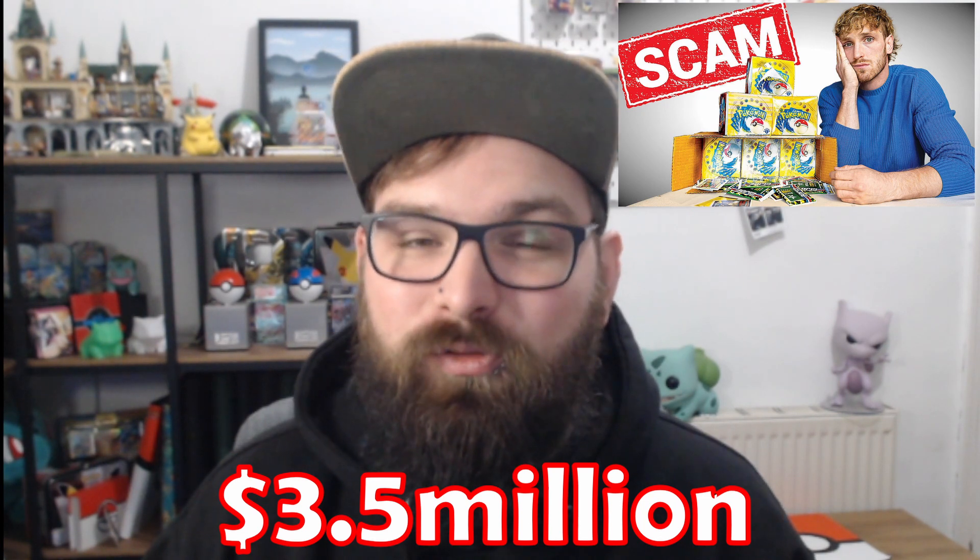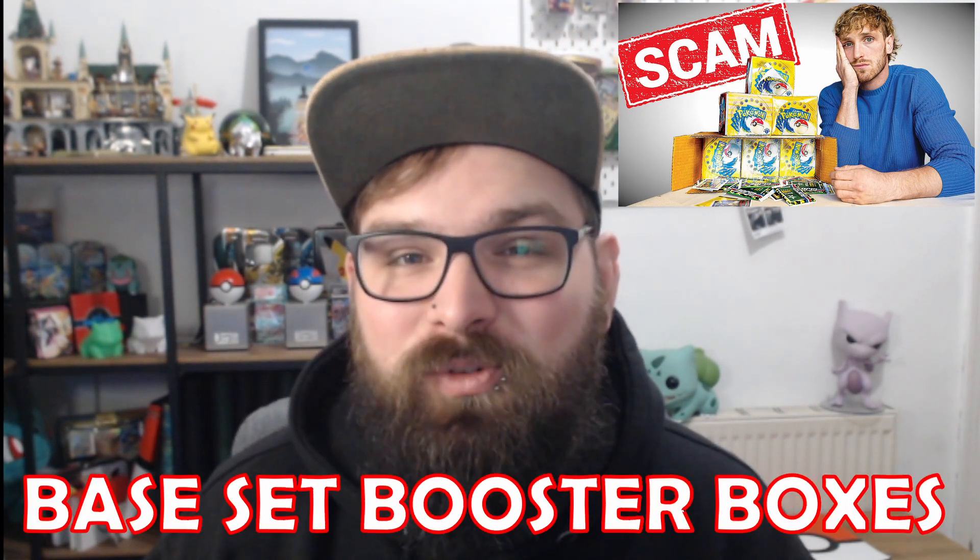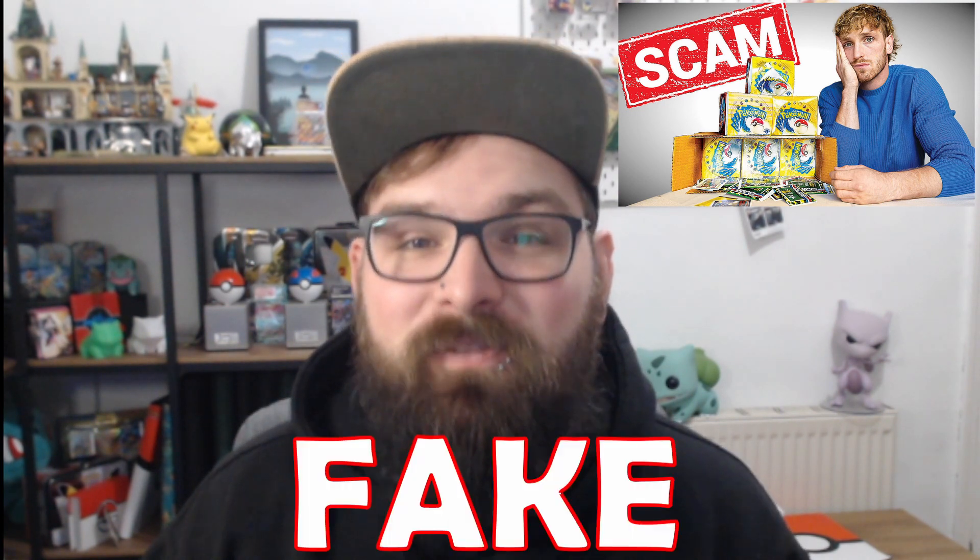Hey guys, Bearded Nate. Welcome back to the channel. Now I'm sure you've all heard over the weekend that Logan Paul's 3.5 million purchase of six first edition booster boxes turned out to be fake. So it got me thinking, I wonder if any of my sealed collection is fake and maybe we should take a look. Plus, I'm going to be pre-grading five cards here that I'm sending off to Ace Grading this week. Let's not waste any more time. Let's go.